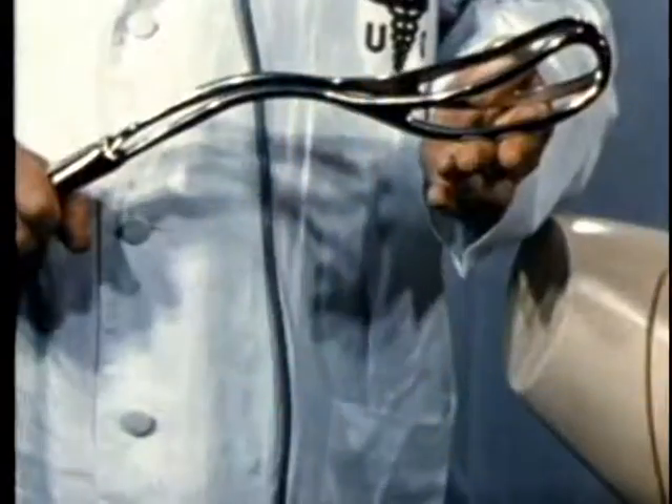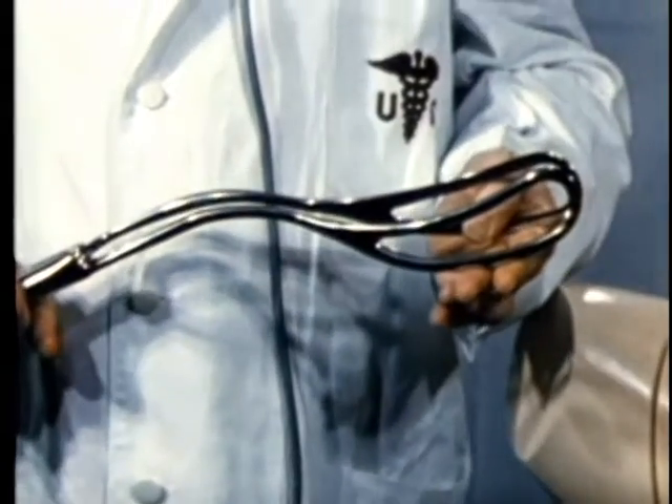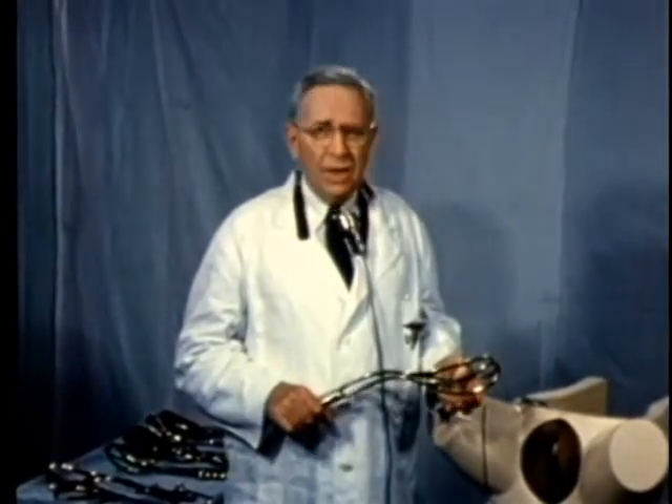Dr. Denon: Thank you, Colonel Reaver. In 1924, the late Edmund B. Piper of Philadelphia presented this instrument, which is intended for the aftercoming head, and is not to be confused with his other instrument, the two-piece axis traction forceps intended for the forecoming head.